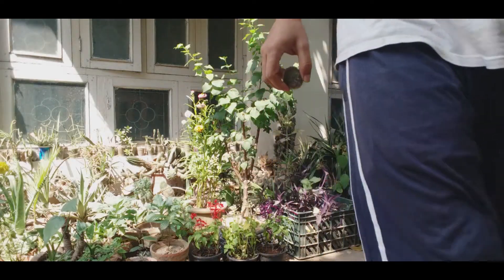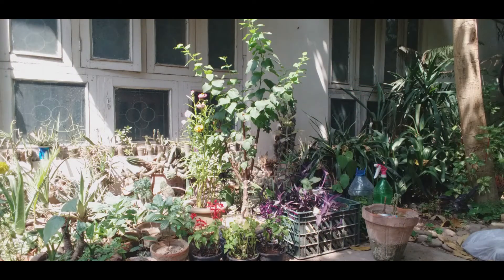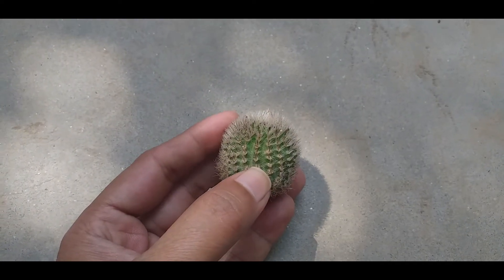Now I am going to repot it. You will grow it in cactus mix. If you don't have cactus mix, I am going to show you how to make it. This plant is Notocactus scopa.